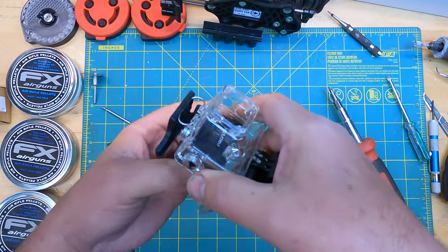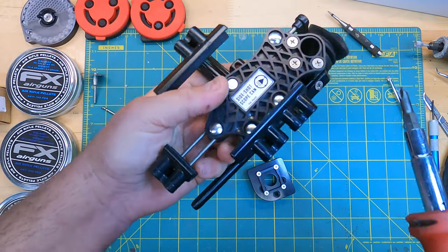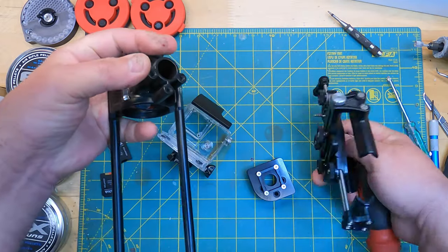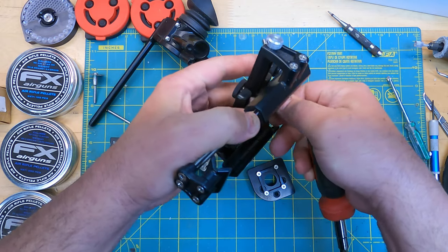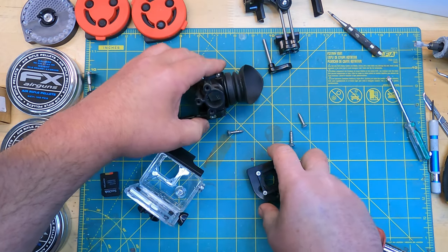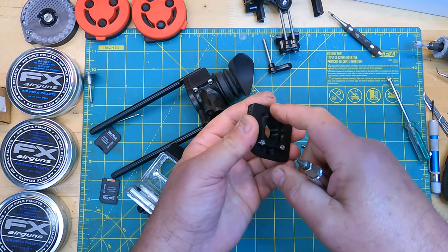Step one on the side shot itself: this apparatus that holds the phone — we don't need it anymore, so we can get rid of that. We're going to need these screws to mount Orion's bracket. We also need to get these other screws out of the way. Don't lose this part whatever you do.